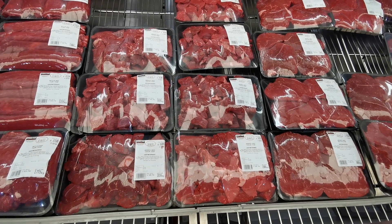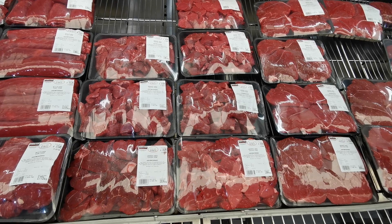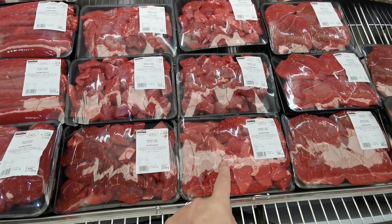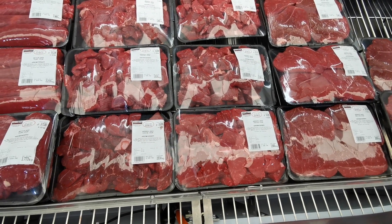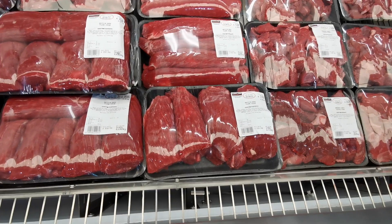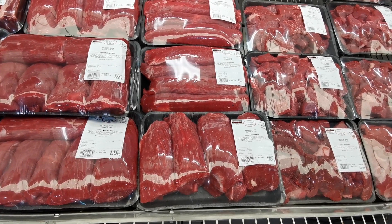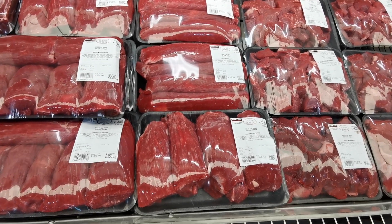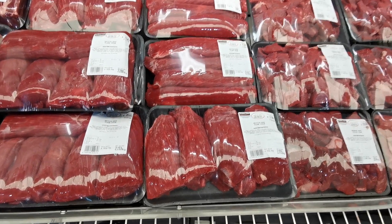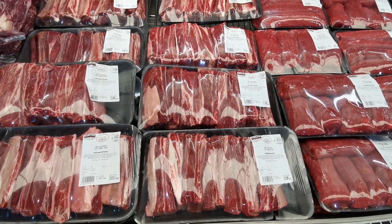Aberdeen Angus stewing steak is £9.95 per kilo — most packs are over 1.4 kilos; this one is 1.84 kilos at £18.35. There's also British beef flank steak at £9.59 per kilo — this pack is 1.773 kilos working out to exactly £17.00.